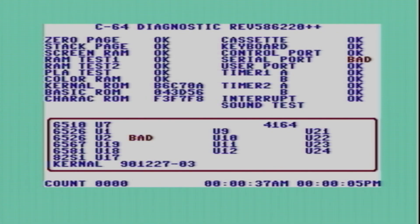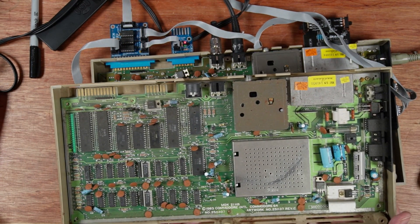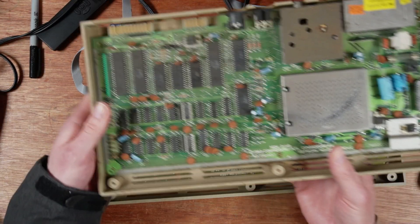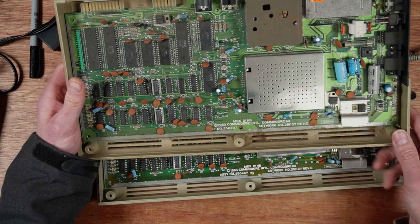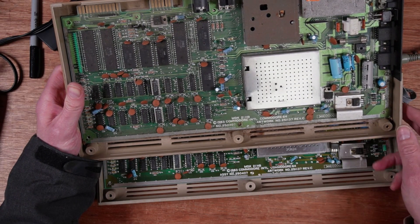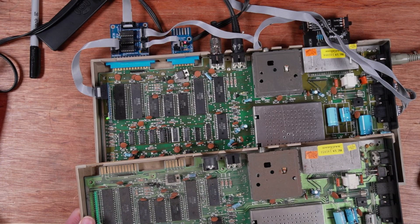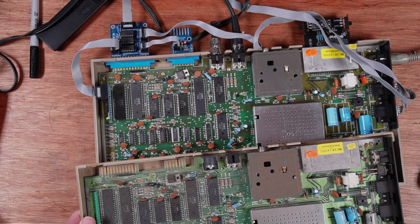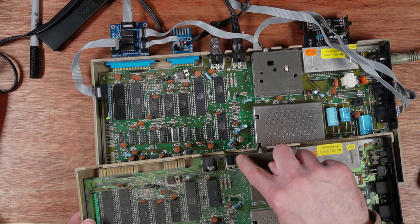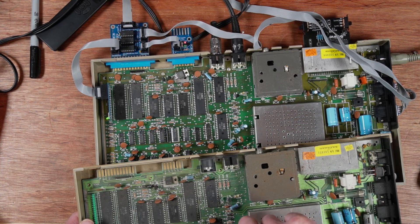Interesting. This is the Commodore 64 from the last video, and you can see it's identical - it's a 250407 artwork 25-1137. The chip dates are also very similar: 43/83 on the SID of that one, 43/83 on this SID. They're exactly the same, but this one's a 6581 CBM and this one's just 6581.